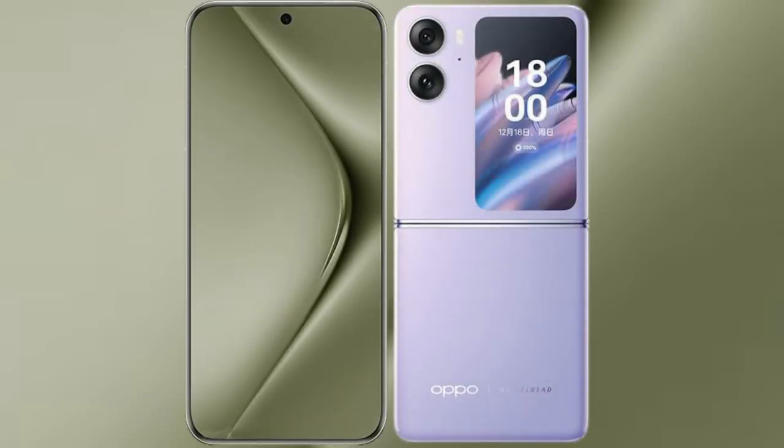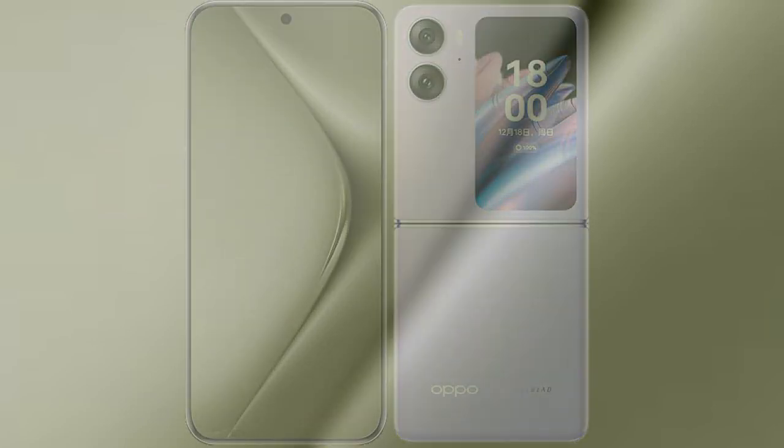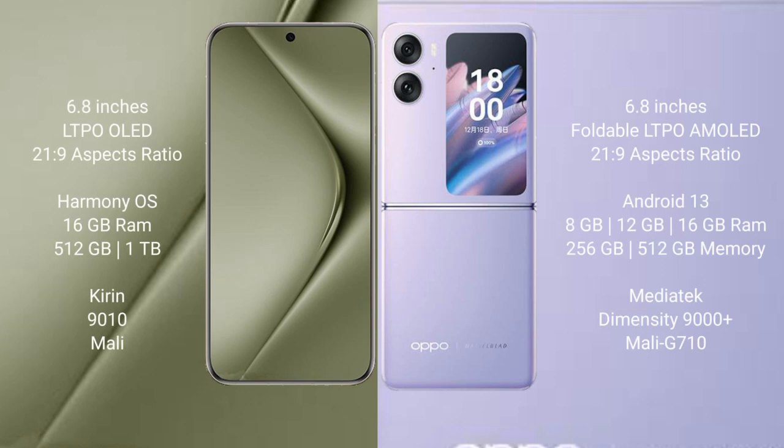I will compare the new Huawei Pura 70 Ultra with the Oppo Find N2 Flip. The Huawei Pura 70 Ultra comes with a 6.8-inch LTPO OLED display at 6:21.9 aspect ratio. The Oppo Find N2 Flip comes with a 6.8-inch foldable LTPO AMOLED display at the same 6:21.9 aspect ratio.